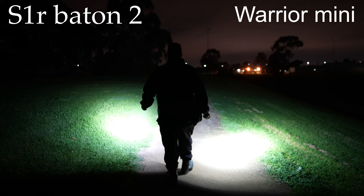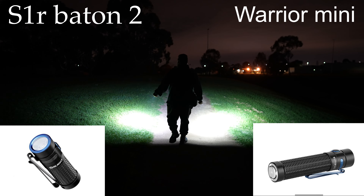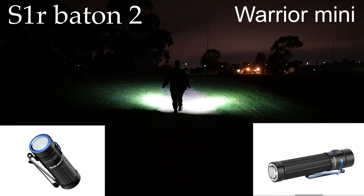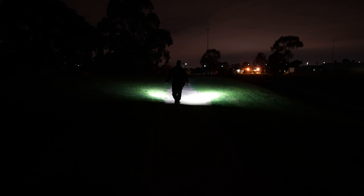S1R Baton 2 on my left — basically the little baby, little baby Olight. On my right, the Warrior Mini. Hopefully you can see some differences.